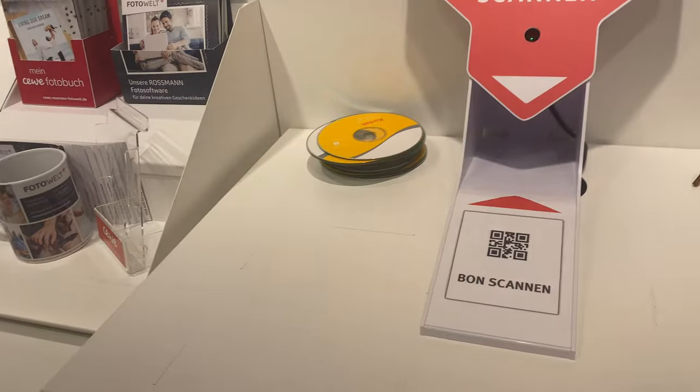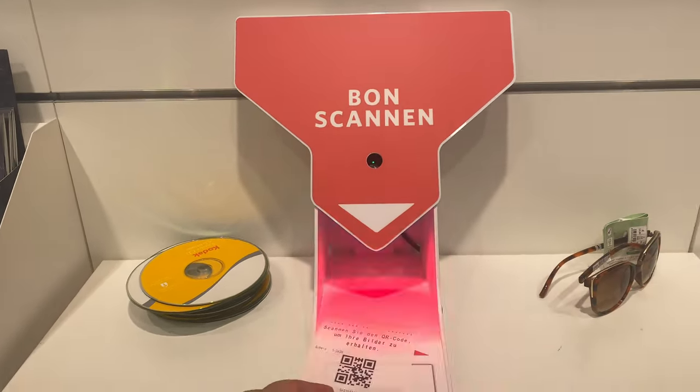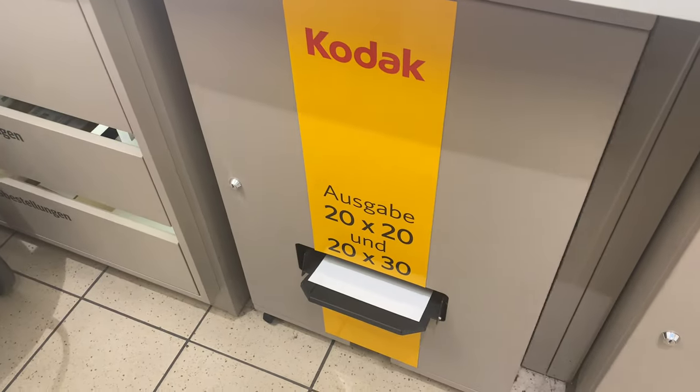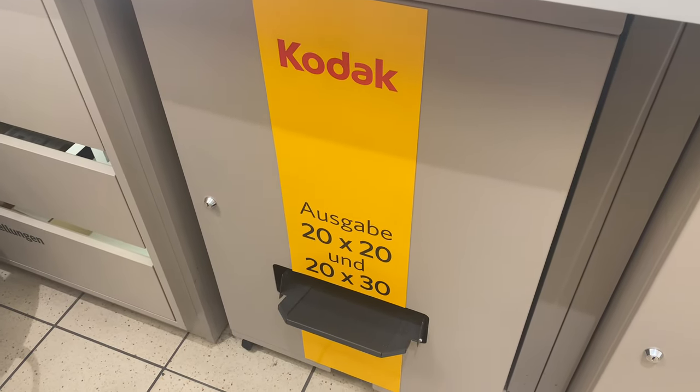After checking out, a bill/receipt comes out with a scanner. On the left side or right side there is a machine with a blinking scanner. You go there and scan that receipt.